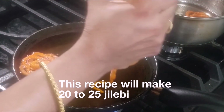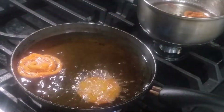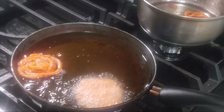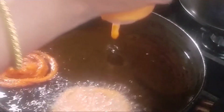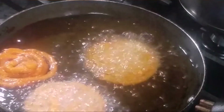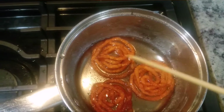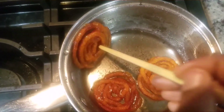This recipe will make 20 to 25 Jalebis. To shape the Jalebi, reduce the flame, then start from the center and squeeze the batter in a circular motion and back to the center. Keep the flame back to medium and fry the Jalebis. Soak all the remaining Jalebi in sugar syrup.